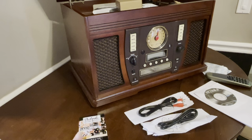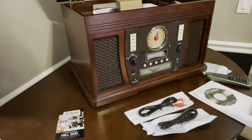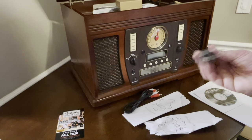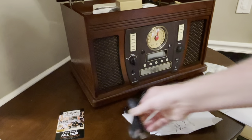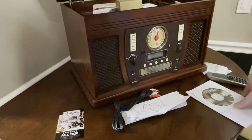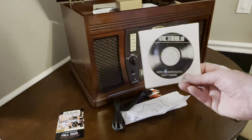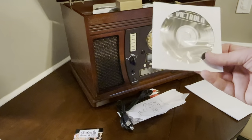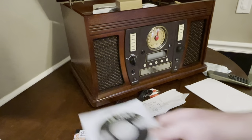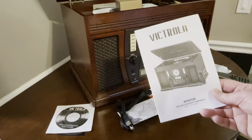This is basically what comes in the box: a little advertisement for their online store, RCA cables, a computer line for hooking up and recording records as MP3s, and the conversion software — though none of my computers have CD players anymore, so that's interesting.